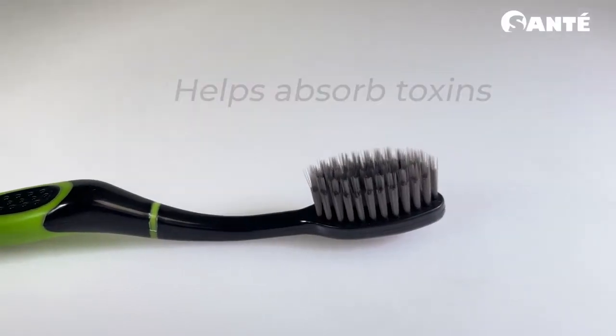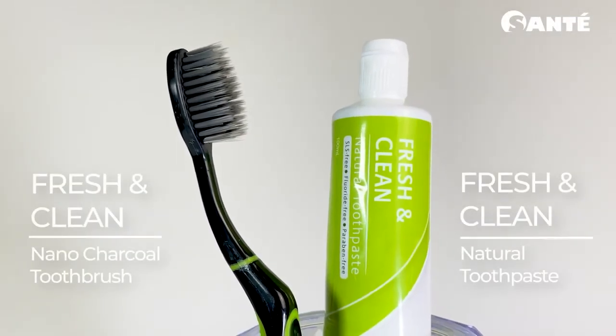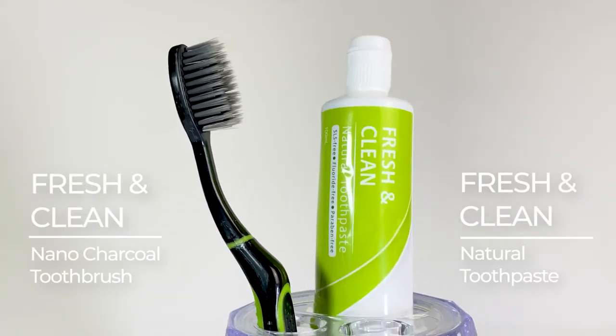absorb toxins in the mouth from consuming certain food and drinks. Be fresh and clean with Fresh and Clean natural toothpaste and Fresh and Clean nano charcoal toothbrush.